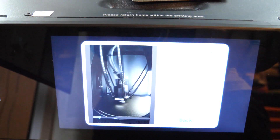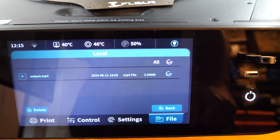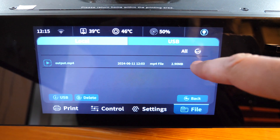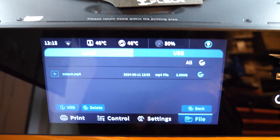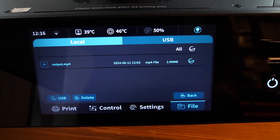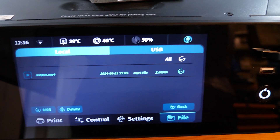Timelapse videos can only be downloaded via USB, and only a single file is created which automatically overwrites the previous recording. Also, the file is not always actually placed on the drive when copied. All of these issues are related to the printer's firmware, which I'm sure will be updated in the future.